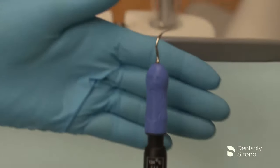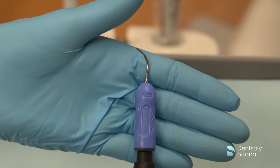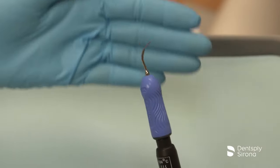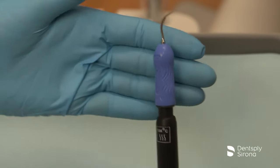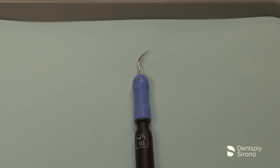This is the Cavitron FSI-100. It is designed for removal of moderate to heavy deposits and can be utilized at all power levels. The Cavitron FSI-100 has two bends to the shank, facilitating access to posterior teeth and aiding in adaptation.